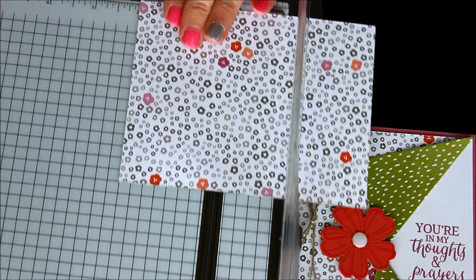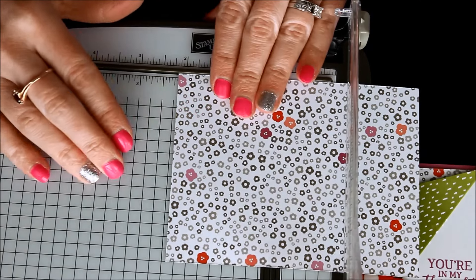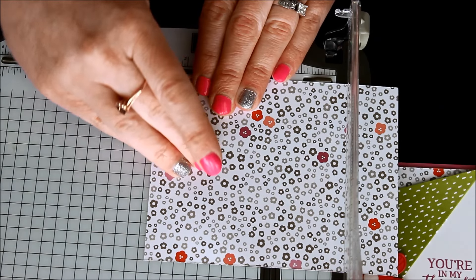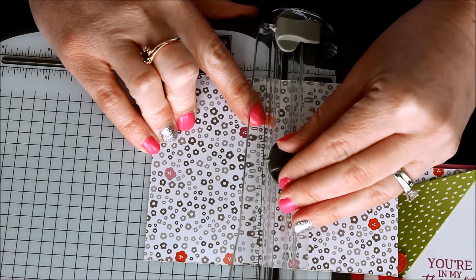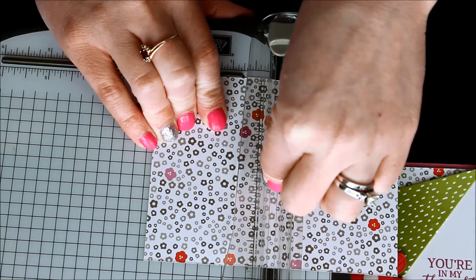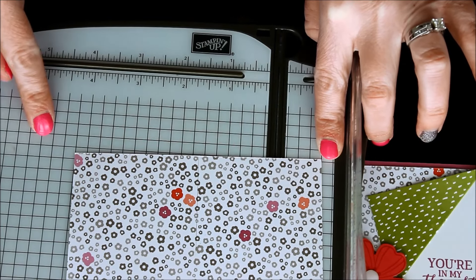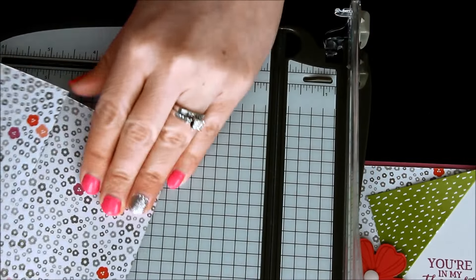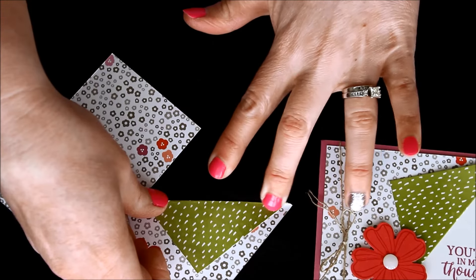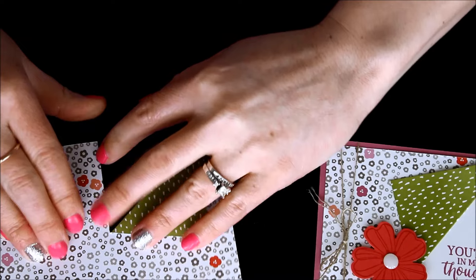So we're going to find two and five eighths — just past the halfway mark of two and a half. We're going to place our cutting blade at two inches deep and then go towards ourself and cut. So we're at the halfway mark side to side, or long ways, and then we're just going to cut two inches in. And then you're just going to simply fold back those pieces corner to corner. If it's not exactly corner to corner, that's no problem — just as long as it's folded back and has that little peekaboo look.